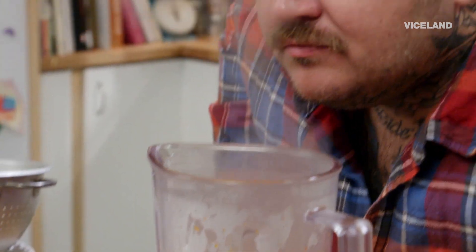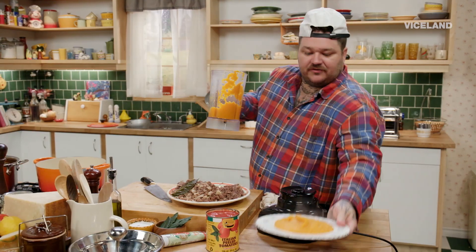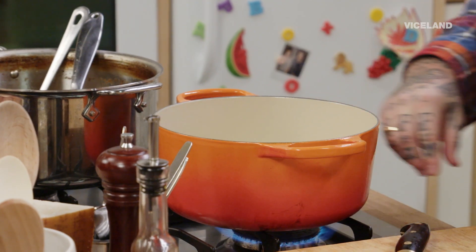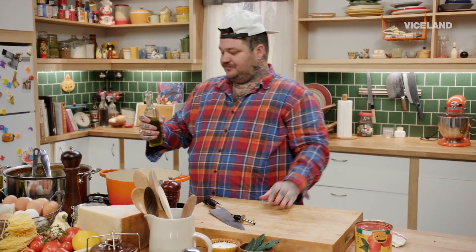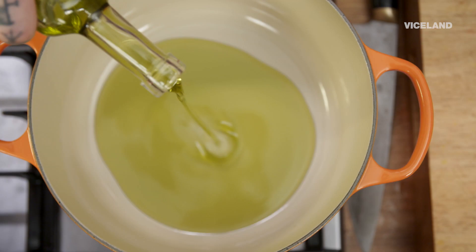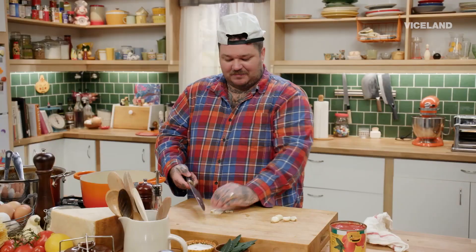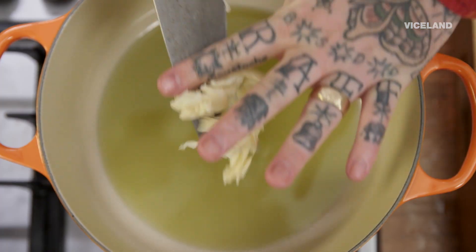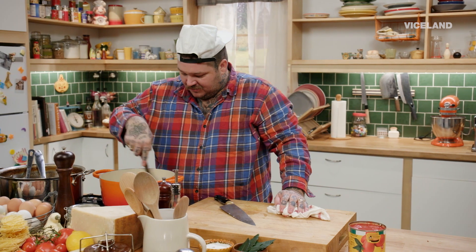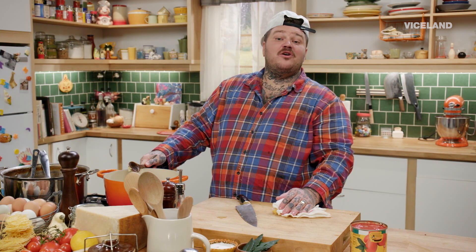Oh my God, that smells good. We got our sofrito. We're going to add just enough olive oil on the bottom of the pan to cover it. I want fresh garlic — I'm just going to take it and smash it. We're going to do five cloves into our olive oil. We're going to cook this until it's nice and golden brown. This kind of cooking just really gets me going. It really tweaks my nipples, and if you know me, I'm a nipple guy.